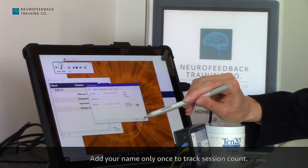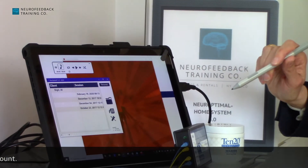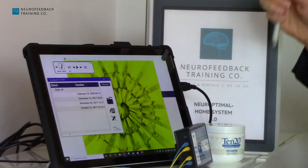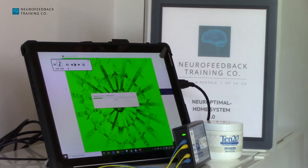That person will then show up at the top of the list. To start a session once you have your sensors on, you double-click on the name and the session has begun.